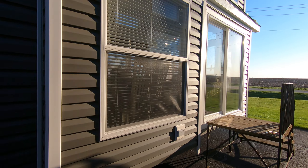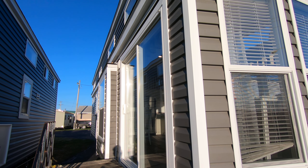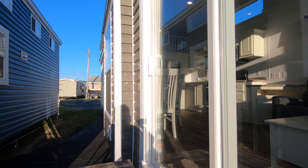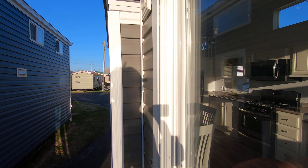In the front you've got two eave-mounted lights. There's white trim, white lineals, weathered gray siding, and a white six-foot vinyl patio door — a nice big patio door. Another outside light next to the patio door.